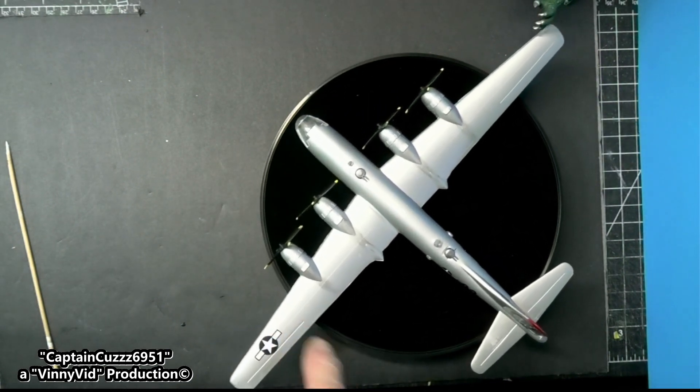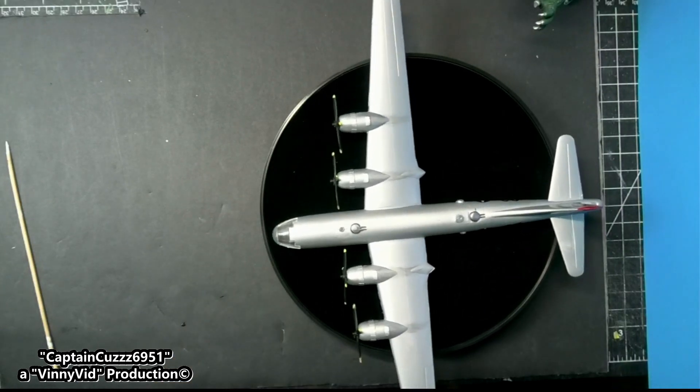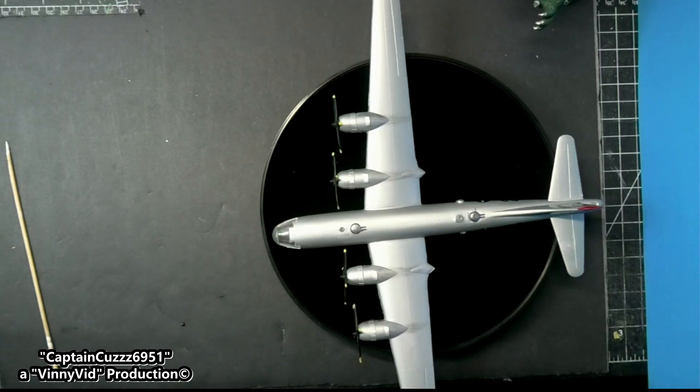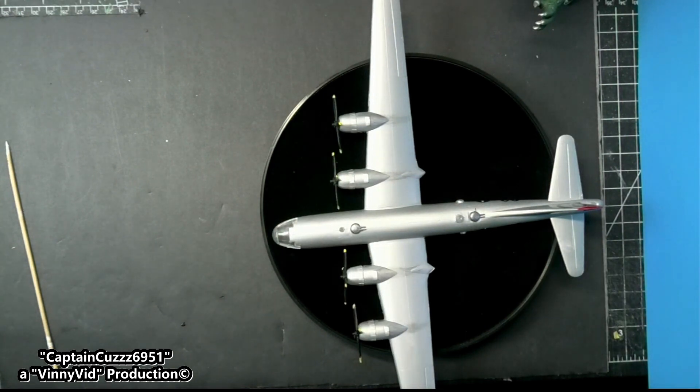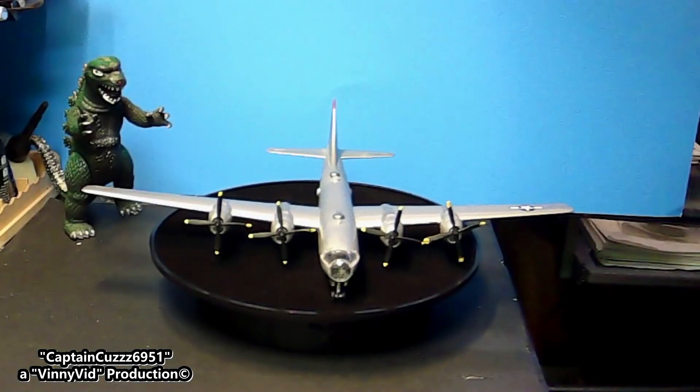I did break a propeller so I took a propeller from the other kit. The front canopy window did not fit - I had to sand it down on the bottom to make it fit inside all of the cutouts in the window. Anyhow, with all that being said, I hope you guys enjoyed this video and as always your questions, comments, inputs, subs, shares and likes are always welcome. For now, that's all folks - Captain Cuz 6951 out for now.